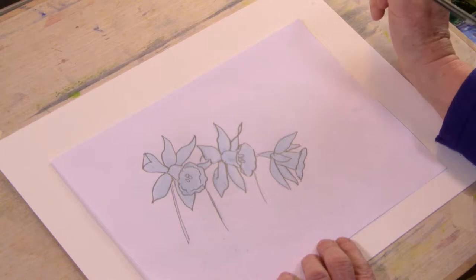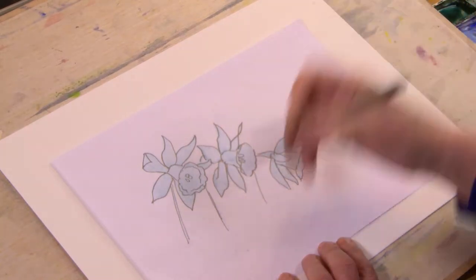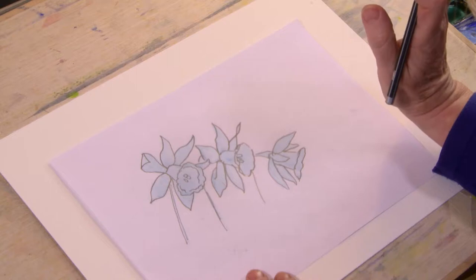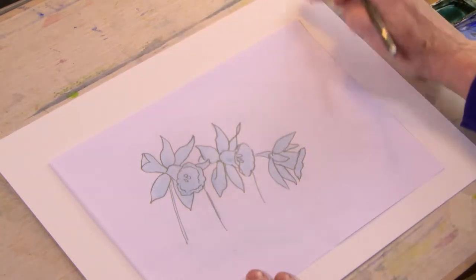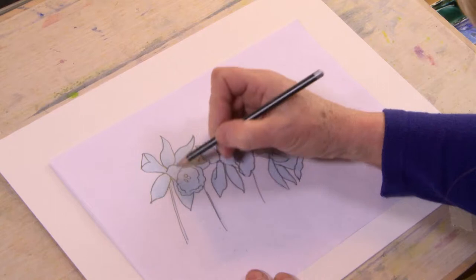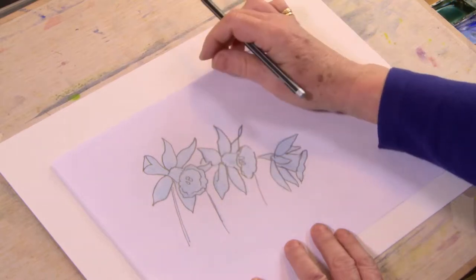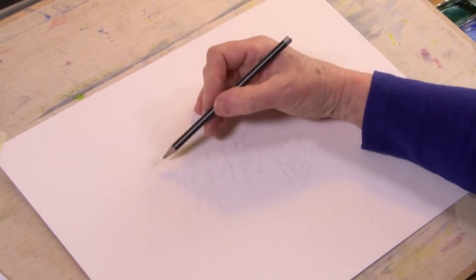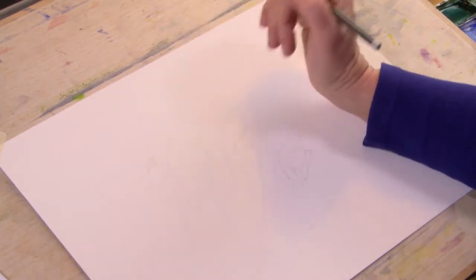Here we are with the daffodils — we're going to draw them out onto your watercolour paper, but be careful because you don't really want to rub out onto watercolour paper. This is Bockingford 425 gram paper. I've drawn a cheat sheet out for you and just gone around it — scribbled on the back first with a soft pencil, then gone back over all the lines around the outside edges and it transfers onto your watercolour paper. Make sure it's nice and clean with all the lines you need and nothing more.